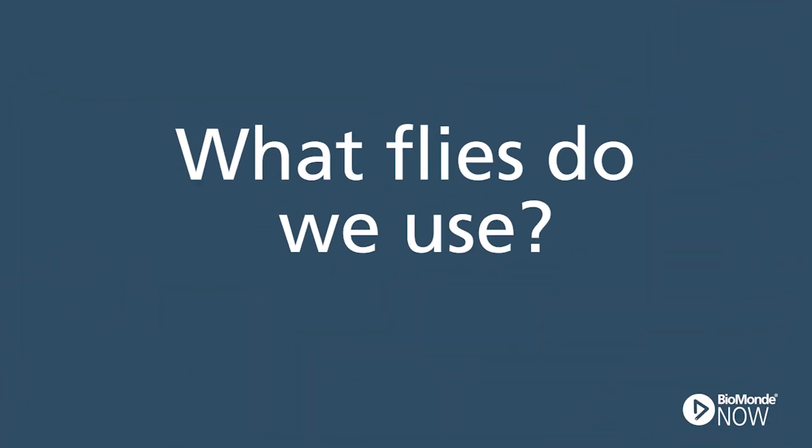Hello everyone, it's Vicky from BioMonde here and I'm just hopping on to answer another question, and this week that question is: what kind of flies do we use to get our larvae?